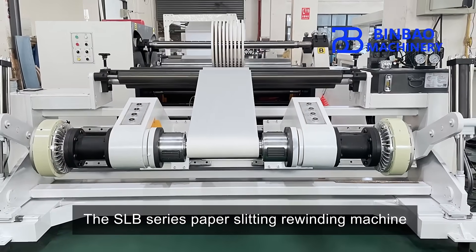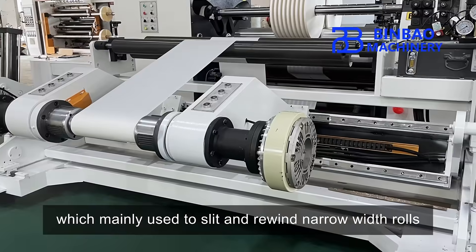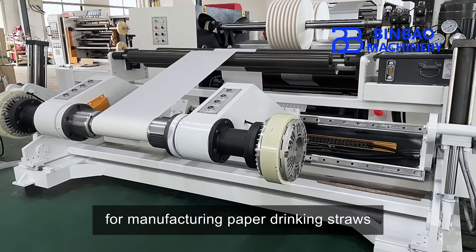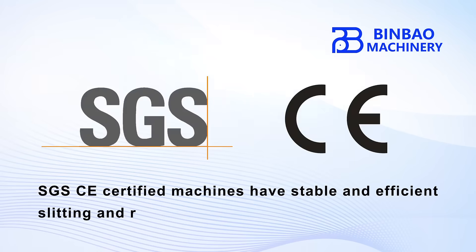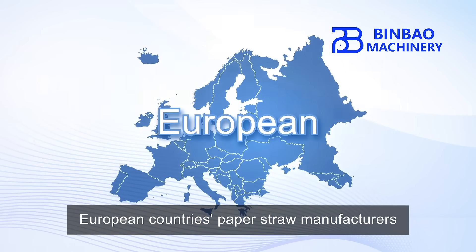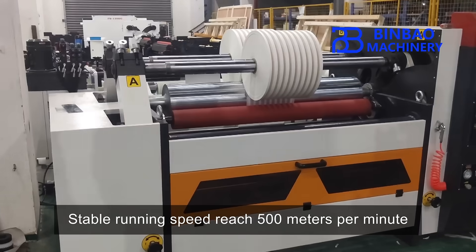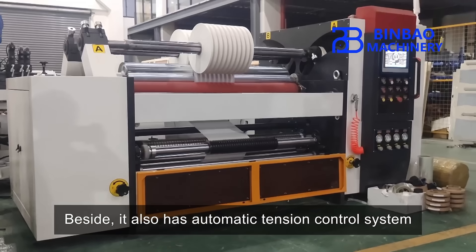The SLB series paper slitting rewinding machine was designed by Binba Machinery, mainly used to slit and rewind narrow width rolls for manufacturing paper drinking straws. SGSC certified, these machines have stable and efficient slitting and rewinding results, approved by a large number of European countries' paper straw manufacturers. Stable running speed reaches 500 meters per minute, and it also has an automatic tension control system.